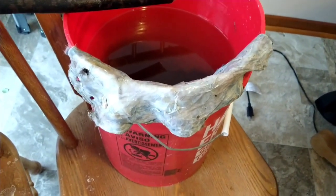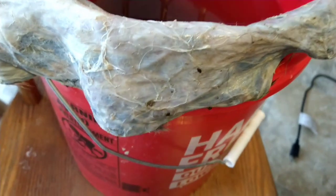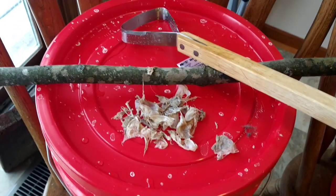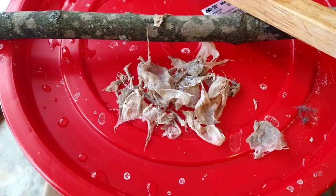Tanning update number two — these hides have been soaking for about five days, stirring every day a couple times. I pulled this one out and wrung it out a little bit. You can see this wet membrane. As best I can figure, that's the saddle of the muskrat, so I took my fleshing tool and started scraping, and what's coming off reminds me of something.